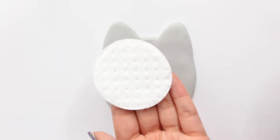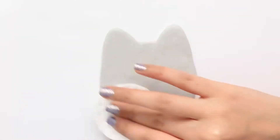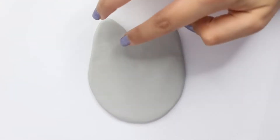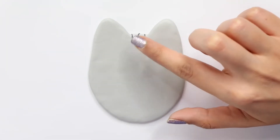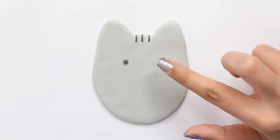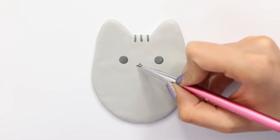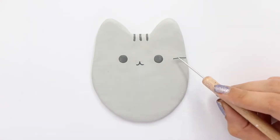I'm taking some rubbing alcohol on a cotton pad and going over it again to remove any fingerprints and blend everything in really well. Now is the time to add all the details — you can do this with acrylic paint or with clay, it's totally up to you. I took a darker shade of gray polymer clay and added the three little lines between the ears, then put in the eyes. Just look at any image of Pusheen and replicate it. I added the mouth with acrylic paint before baking, but you can do it before or after — that's totally fine.